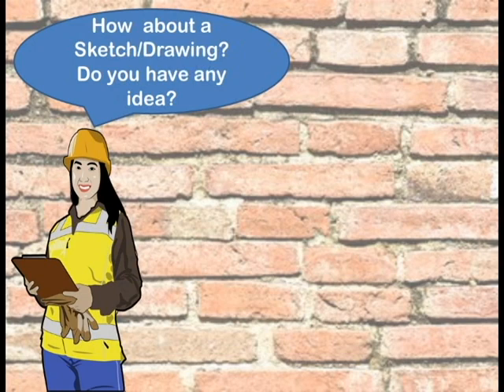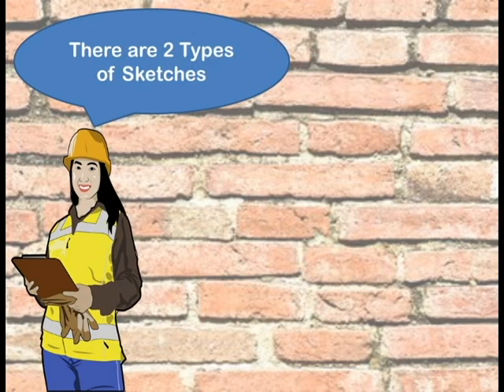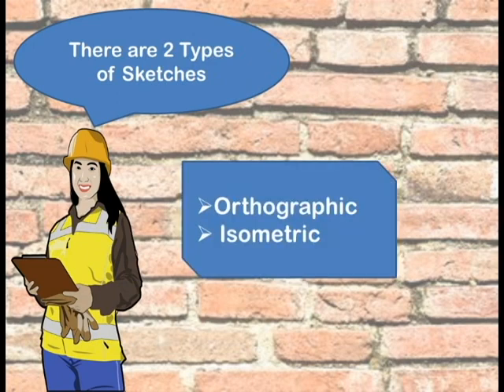How about a sketch or drawing? Do you have any idea? A sketch is a drawing without the aid of technical drawing instruments or drafting equipment. There are two types of sketches: the orthographic and the isometric.